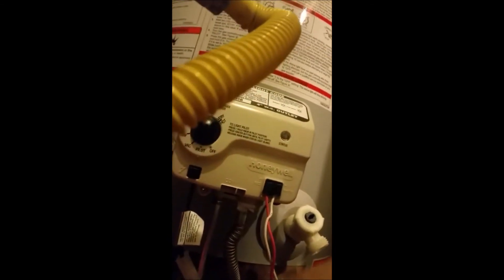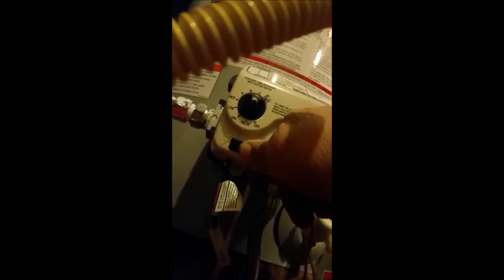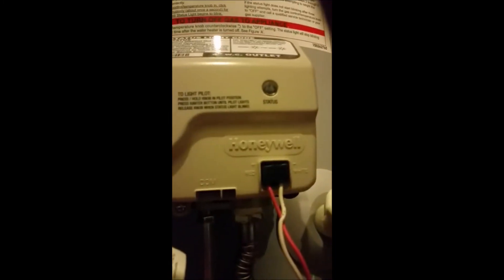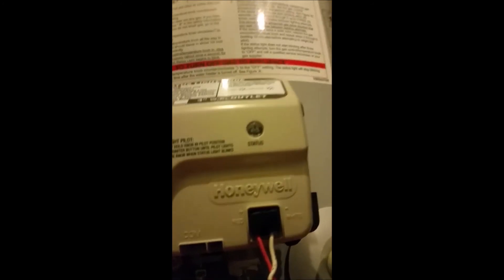Everything's hooked back up, no leaks, water tank is full. Once you get everything hooked back up, you want to set the dial to pilot, hold it in, and push the igniter button until the pilot light goes on — or until your status light starts blinking, then you can let it go. There it goes — the pilot light is lit. The status light blinking one time means all is good.